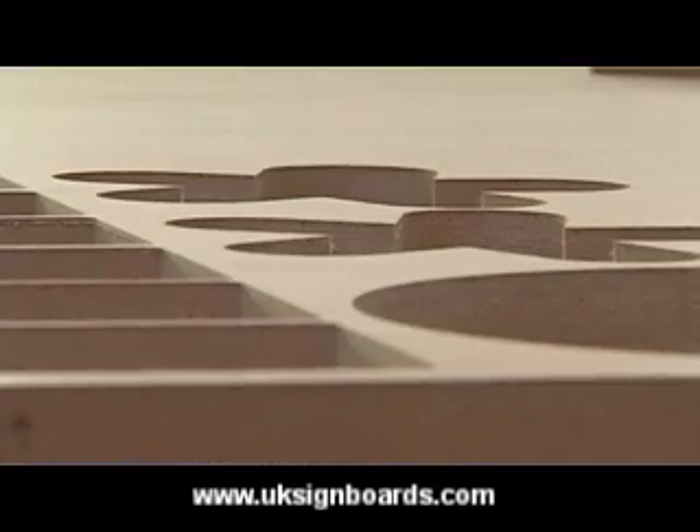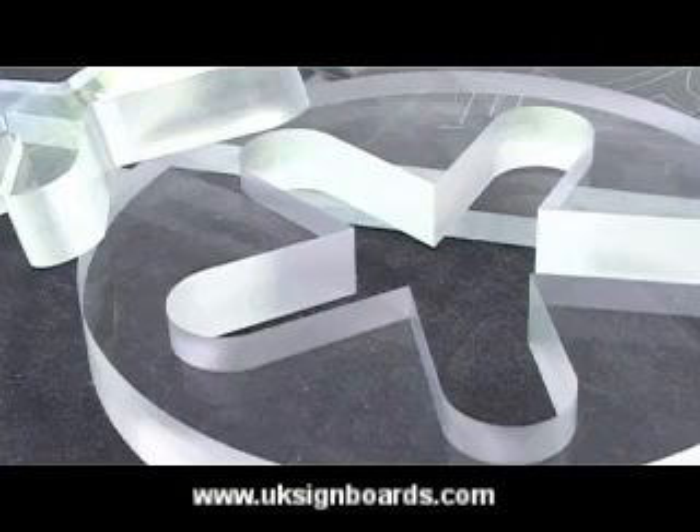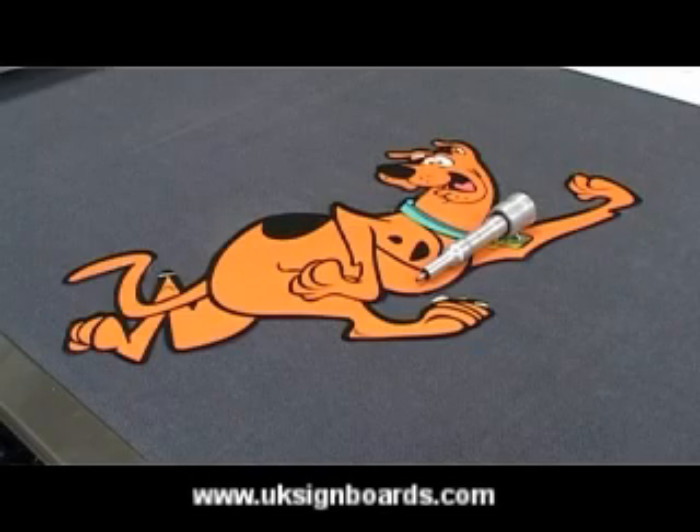Esco's Kongsberg table i-Series comes equipped with the MGE eye-cut vision system. This system makes sure that the cut contour matches the graphics perfectly.